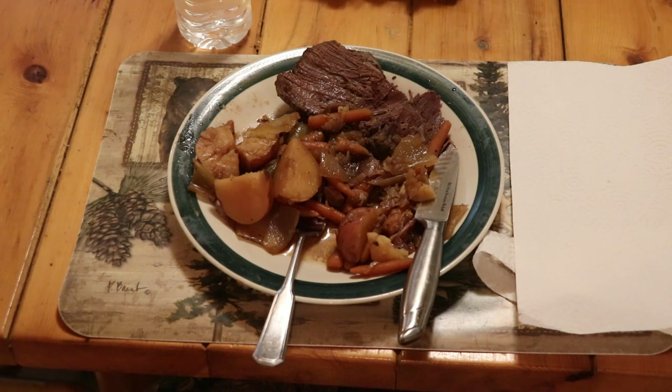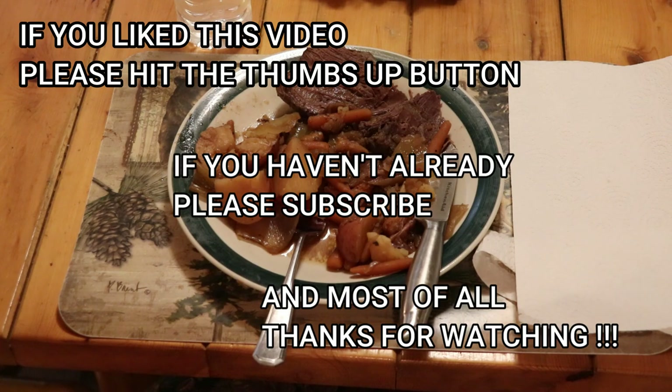I hope you enjoyed this little look at fixing a venison roast in the crock pot — ideal for one or two people. Of course you can increase the quantity and do a couple of roasts for a family. If you like this video, please hit the thumbs up, and if you haven't already, please subscribe. Most of all, thanks for watching.